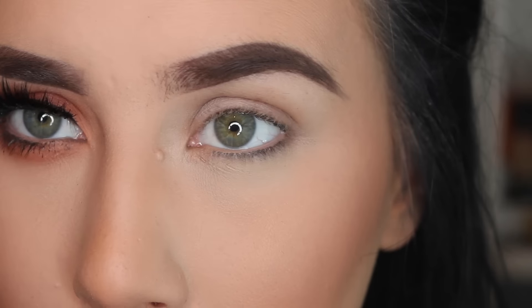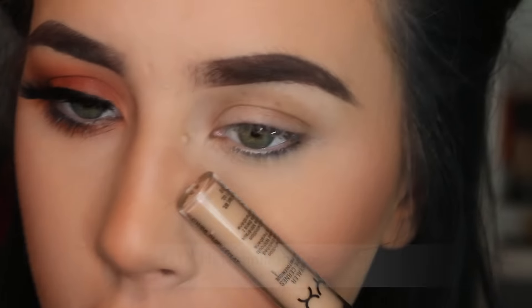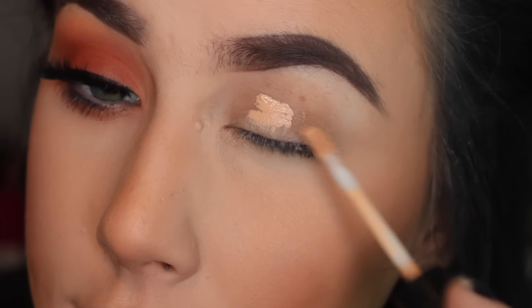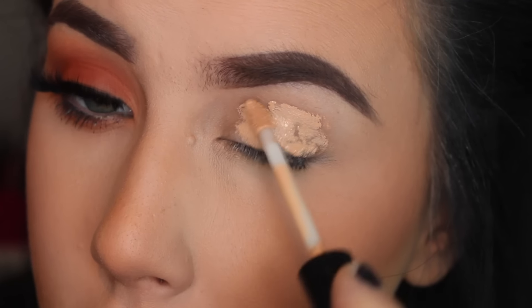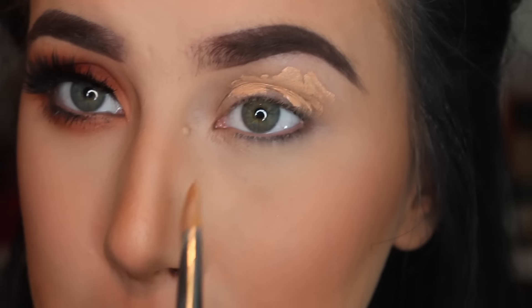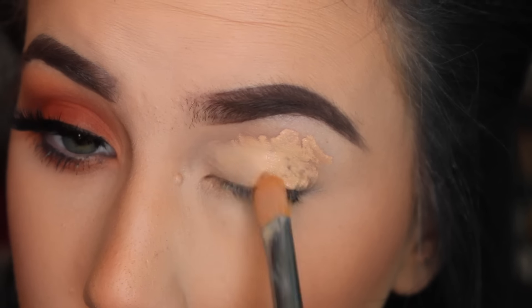All right, so the first half of this video was a voiceover, and this half is going to be a talk-through. I did that because the longest part of my makeup is when I'm doing my face, but you guys really like talk-throughs and you're kind of 50/50, so I'm going to try a 50/50 split. For eyes, I'm going to start off by priming with my NYX concealer. It was a really good sale and it was really hard to resist, so I got a lot of them. Is this the best primer? No. Does it suck? No.